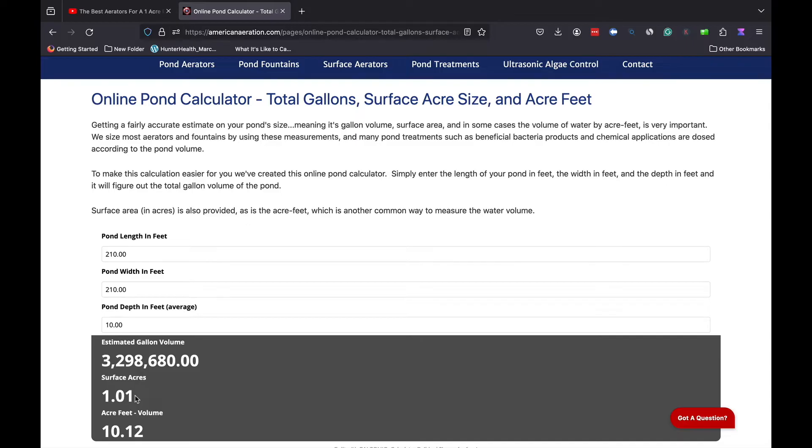I want you to pay close attention here. I put in 210 feet in length by 210 feet in width — 210 feet square comes out right around one surface acre. So around 200 by 200 feet is about one surface acre. Other numbers to remember: a 100 by 100 foot pond uniformly shaped is about a quarter acre, 150 by 150 feet is around a half acre, and 200 by 200 is pushing up to an acre. We'll use the one acre size as our reference for this video.